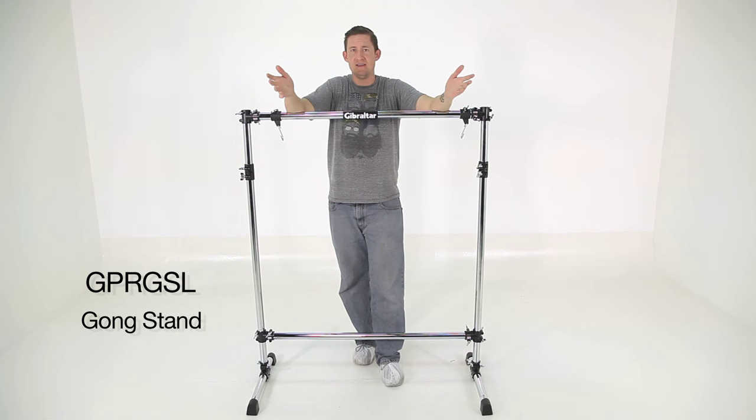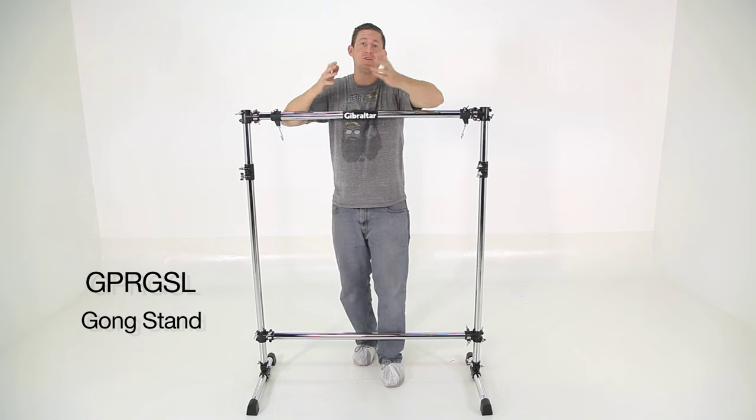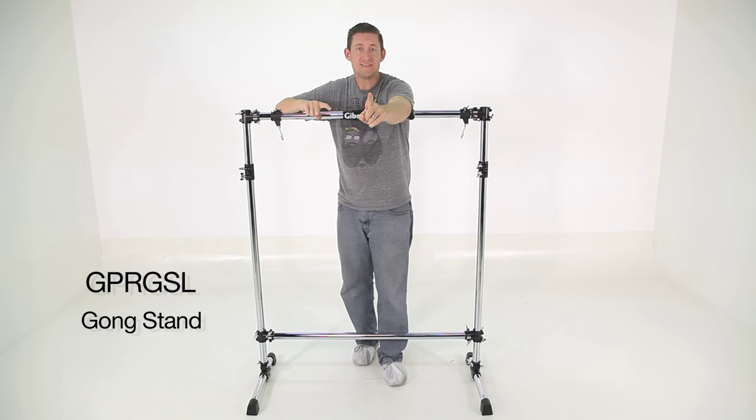You'll probably find this in orchestral situations, or if you're in a band — if you're in a rock band, you gotta have a gong. I mean, your drum set's not complete without a gong, even if you only hit it one time.